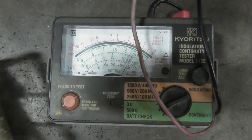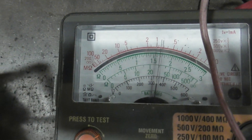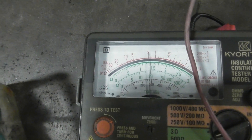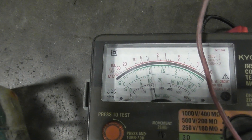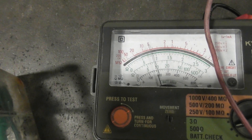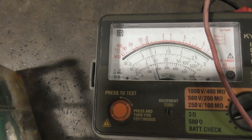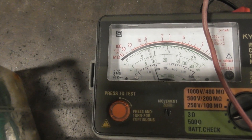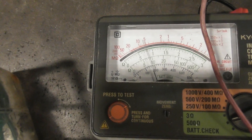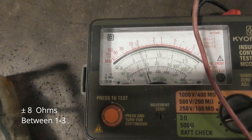Now I'm going to the other phase — that's that one there. I've got a flipping wire in the way here. There's about 8 ohms. There's an imbalance there.